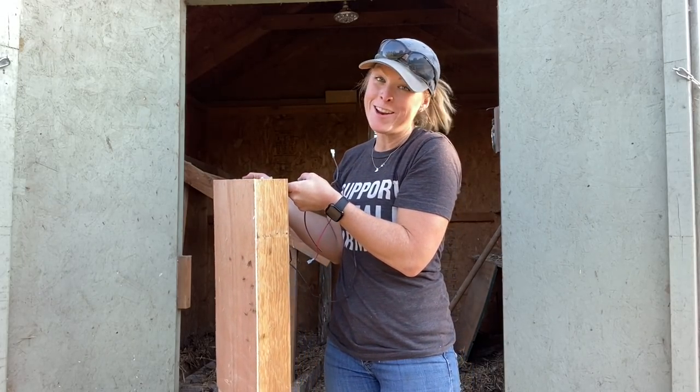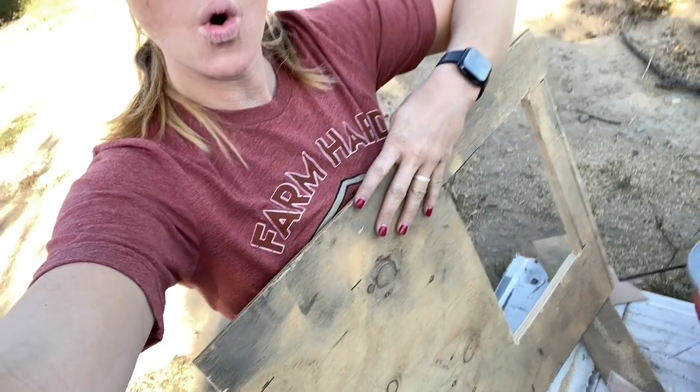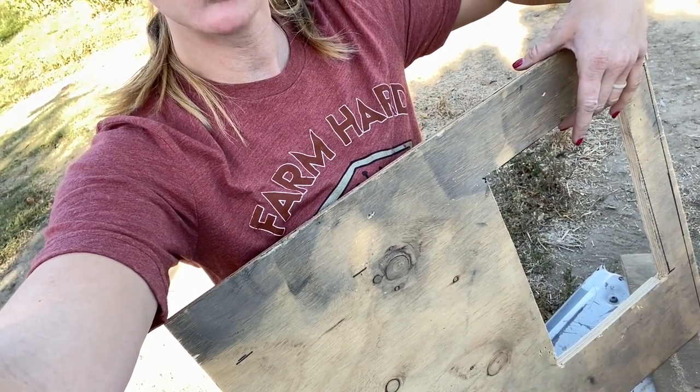Out with the old, in with the new. The day after I started working on my chicken coop, we had 60-mile-an-hour winds so I did not finish it, and then we were harvesting corn, so this is almost a week later. I decided that because my coop had a really funky hole, the best thing for me to do was to make a whole new piece of wood to cover that whole hole. So I cut out the 8 by 12 square that the directions recommend you cut in your coop.